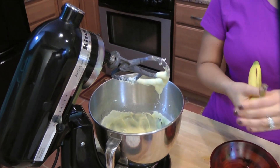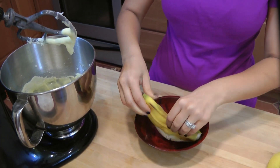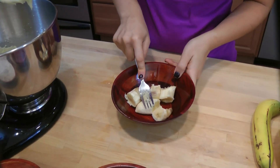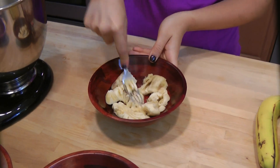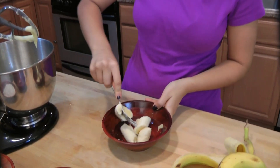Now I'm going to do the bananas. What you have here are some bananas that are a little bit on the non-pretty side, because what you want is for your bananas to be not brown, but you don't want them to be green or bright yellow because they won't have much flavor and they'll be very, very hard. I don't mush them too much because the mixer does all the work for me. I'm going to use four bananas and just mash them up lightly to give them a head start.